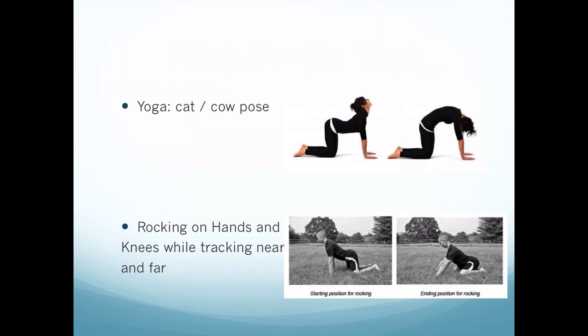While rocking on hands and knees, you can also have them look down and look up — when in the raised position their head is down looking toward their knees, and when sitting back they're looking up or tracking. You can have them track a pencil that goes from pointing toward the floor and then out so they're looking straight ahead as they're doing that movement.